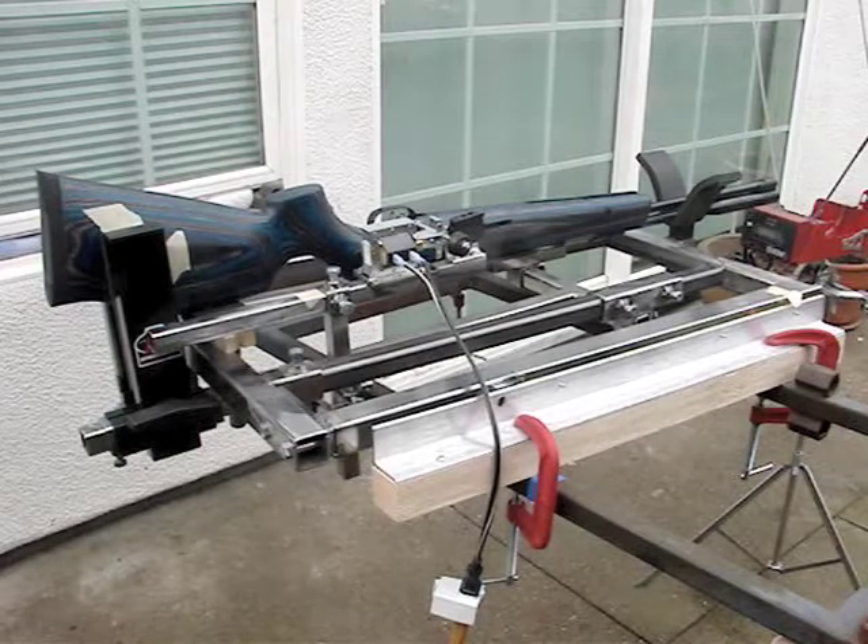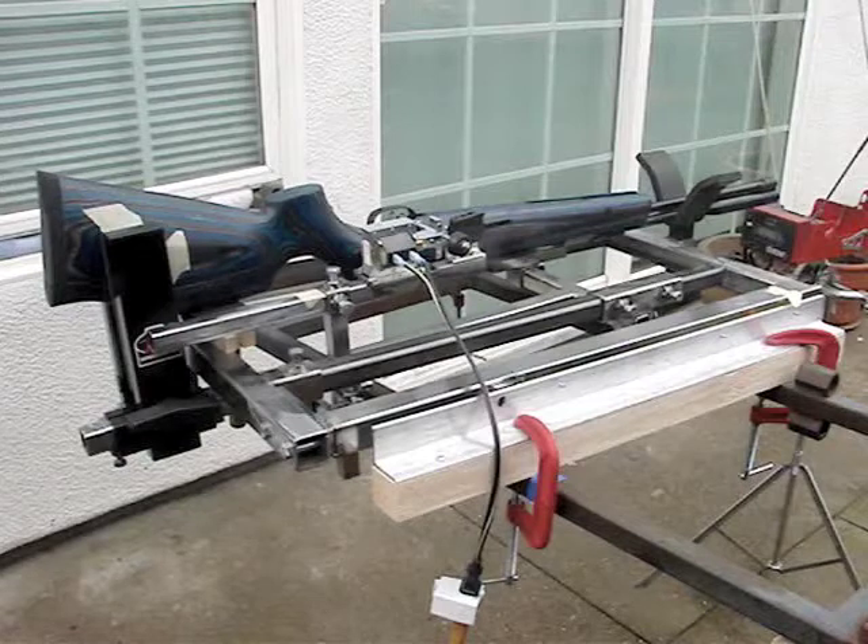What we're going to do here is we're going to test several spring action rifles. The first one we're going to test is a Weihrauch HW97K blue laminate in .177 caliber.